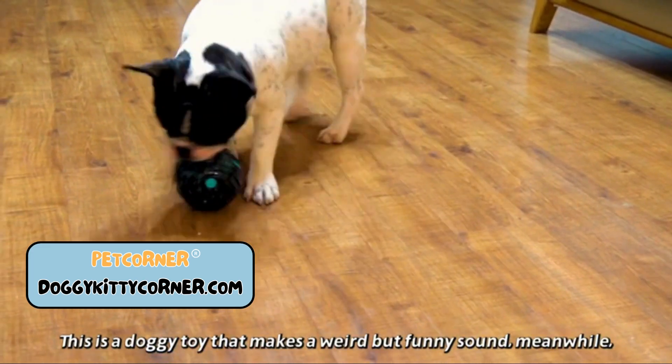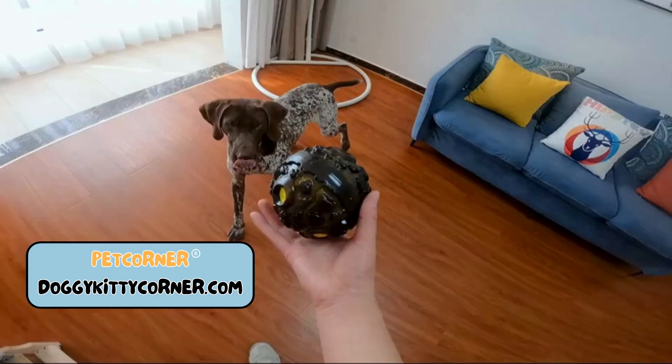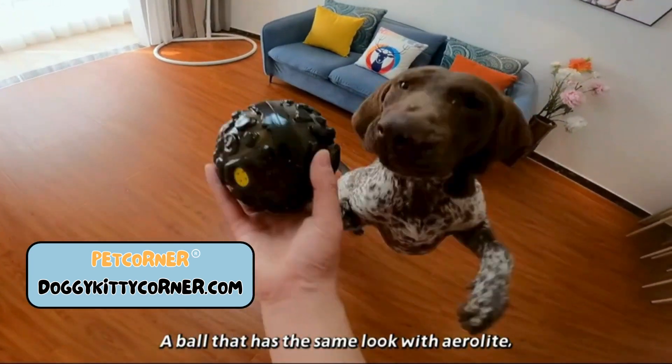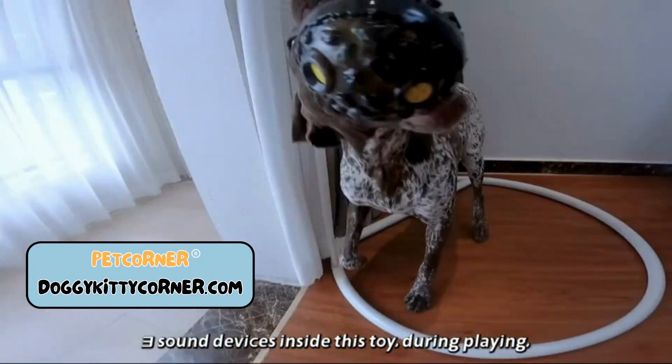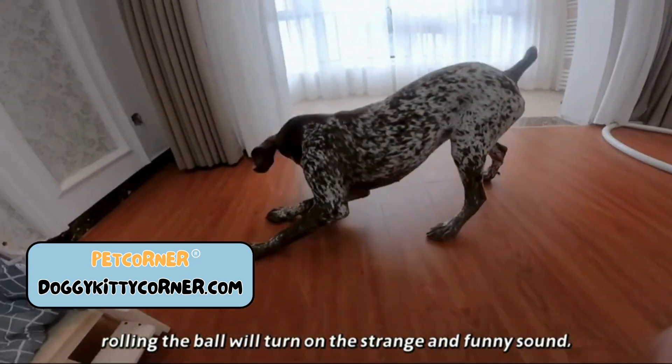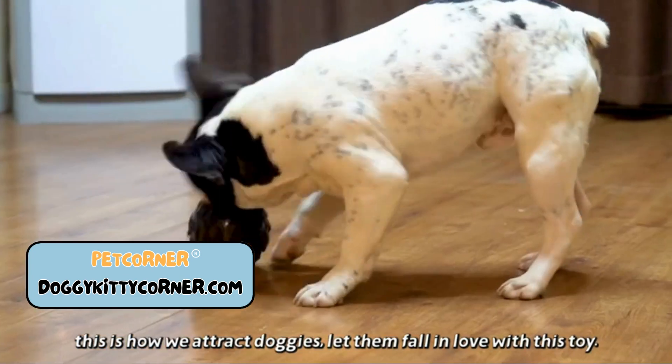This is a doggy toy that makes a weird but funny sound, and an interesting chew toy. A ball that has the same look as an aerolite, with three sound devices inside. During playing, rolling the ball will turn on a strange and funny sound — this is how we attract doggies and let them fall in love with this toy.